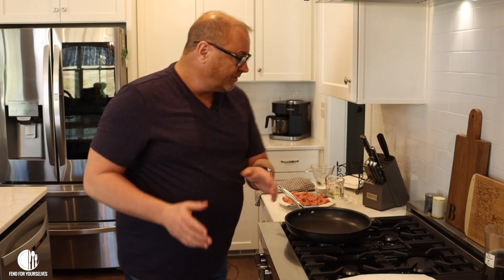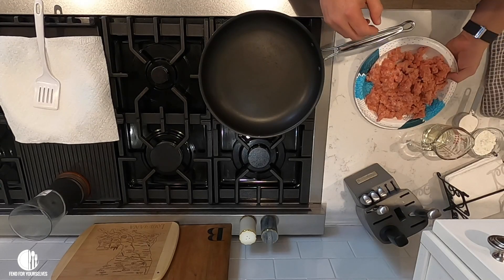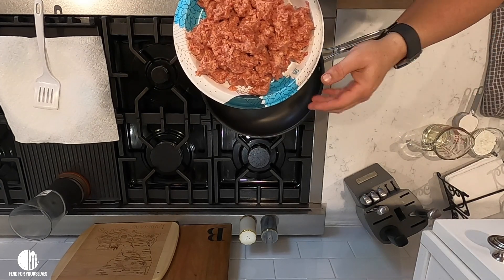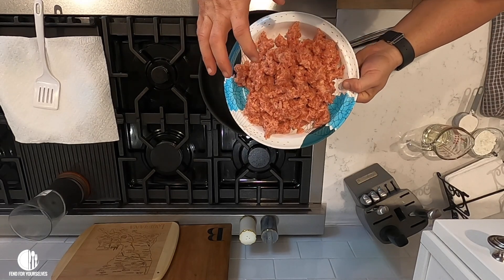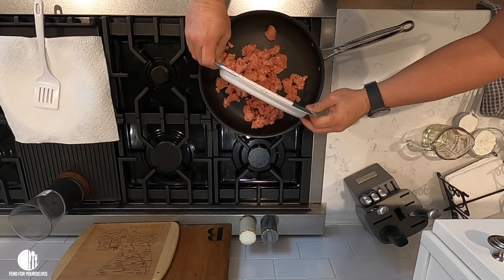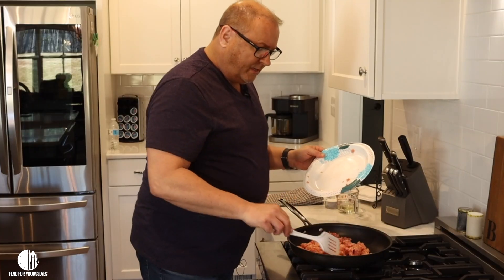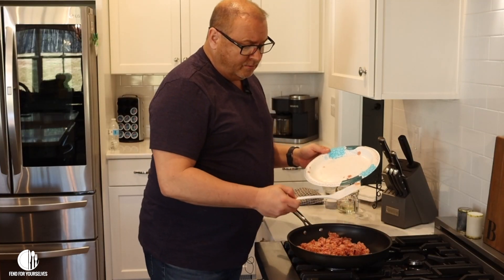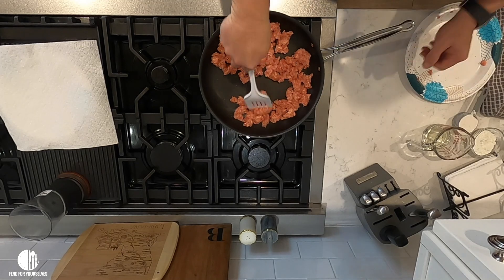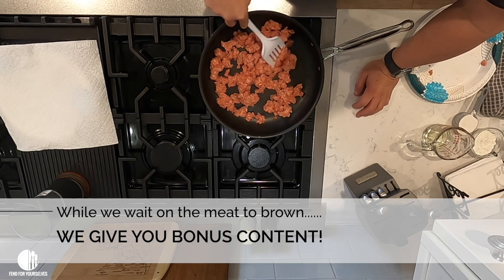I've already got my pan heated here — it's heated almost too much because I was waiting on the camera. I've taken a roll of breakfast sausage. Use any brand you want; this is Jimmy Dean, it's what I grew up with. I've broken it up already because it's kind of hard to break up as you go. You dump it in and cook it, get it brown, and separate it into little pieces because that's what's going back into the gravy.